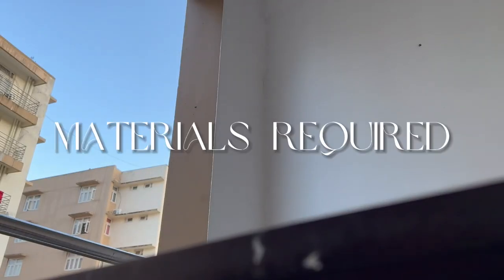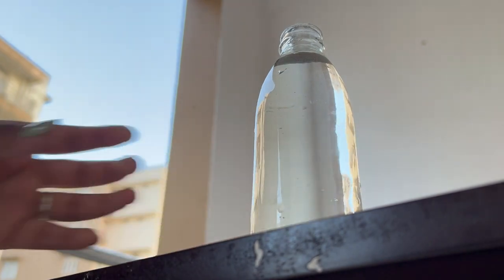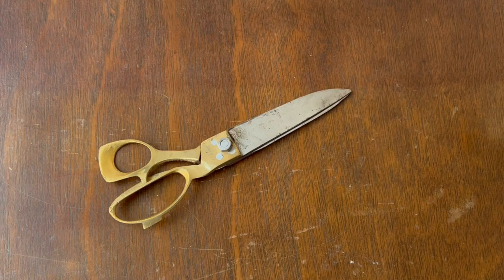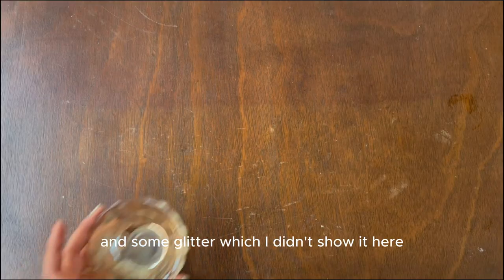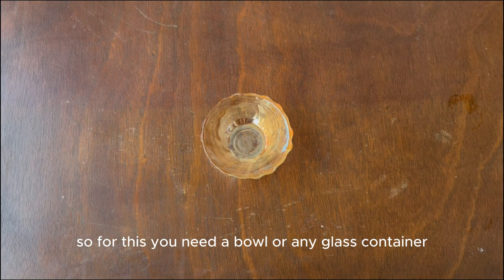The materials required for this DIY are some water, a container to use as a candle, some cotton for making a wick, a pair of scissors, a safety pin, a paint brush, a plastic cup, and some glitter. For this you need a bowl or any glass container.